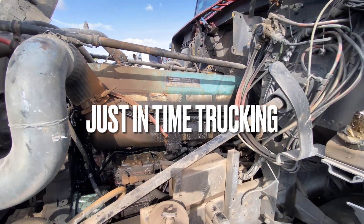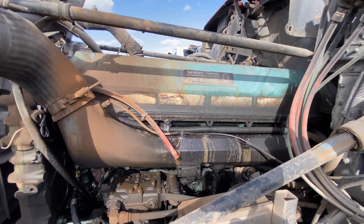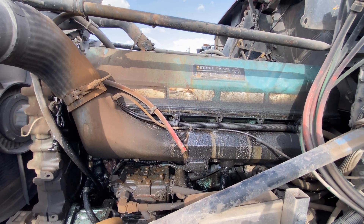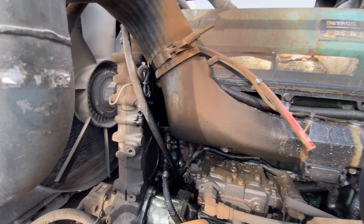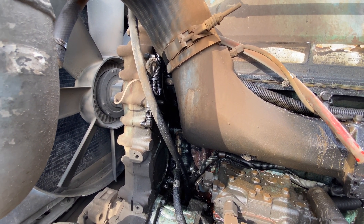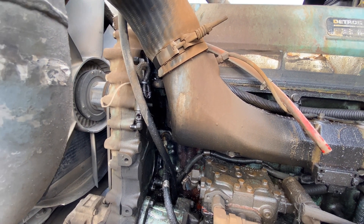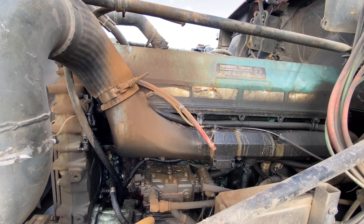Welcome back guys. Today we're working on this '94 Freightliner with a Detroit 12.7 in it. We just recently did an overhaul on it, but it appears the diamond seal, the truss plate, or perimeter seal was damaged when replacing the head. So our task today is to get that sorted out.